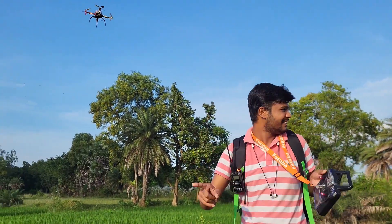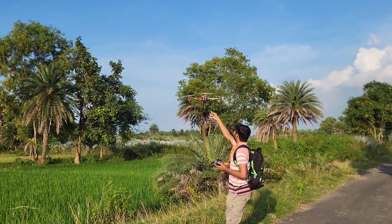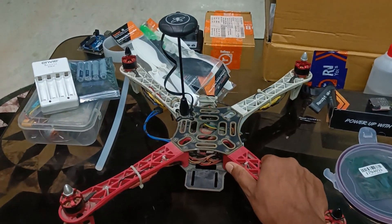The drone is automatically holding its position and I am not controlling it — I'm not even looking at it. In this video I am going to reveal my five-year-old 450 quadcopter, which I built using the DJI Naza M Lite flight controller. This is not a detailed tutorial video. I made this drone during my school days when I was in class 11.